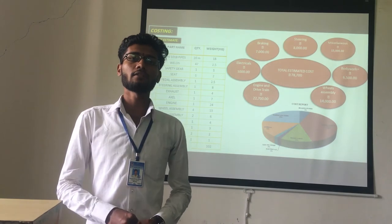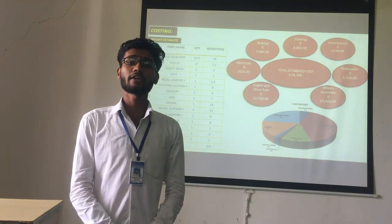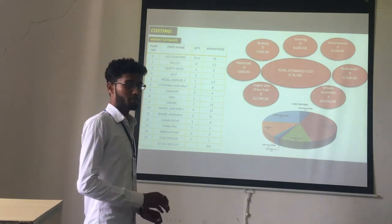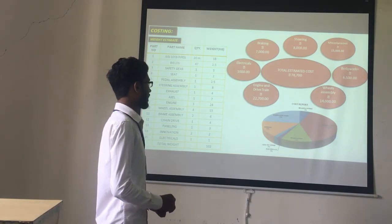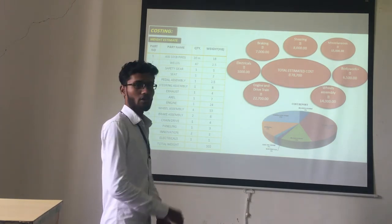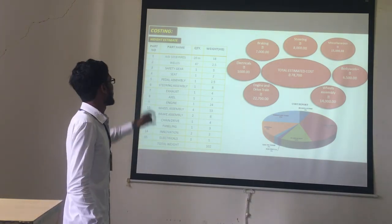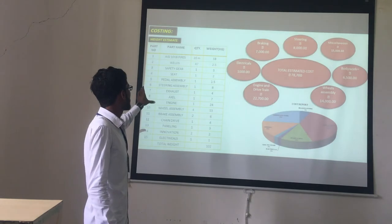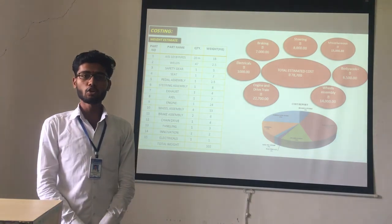The total cost of our car is ₹78,700. The individual costs are: braking ₹7,000, steering ₹8,000, chassis ₹15,000, body work ₹6,500, wheel assembly ₹14,000, engine and drivetrain ₹22,700, and electrical ₹1,000. A pie chart of the costing report is included. The final total weight of our car is 102.102 kg.